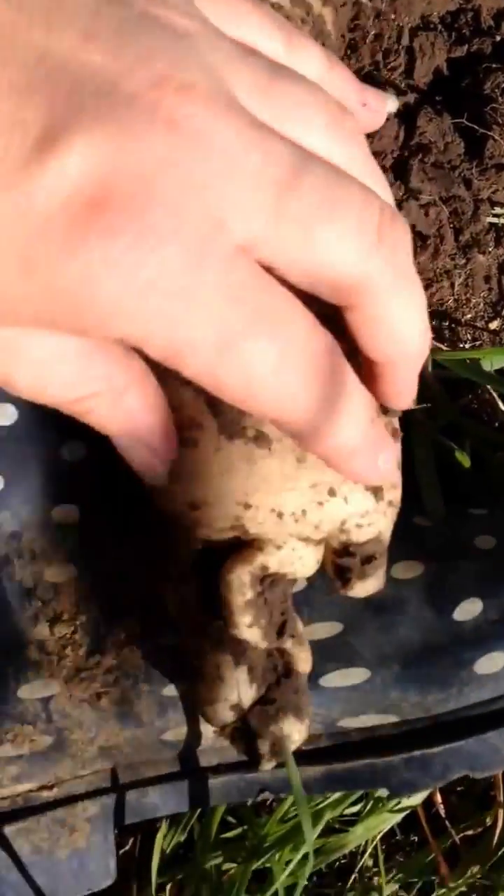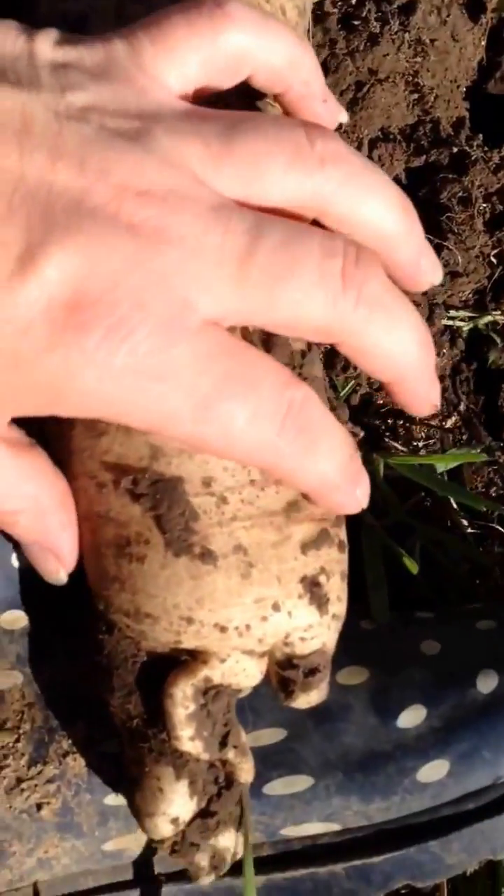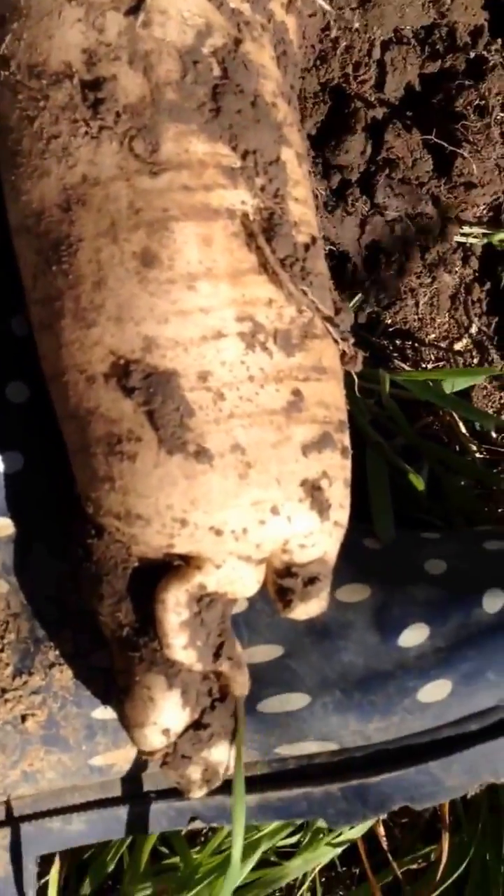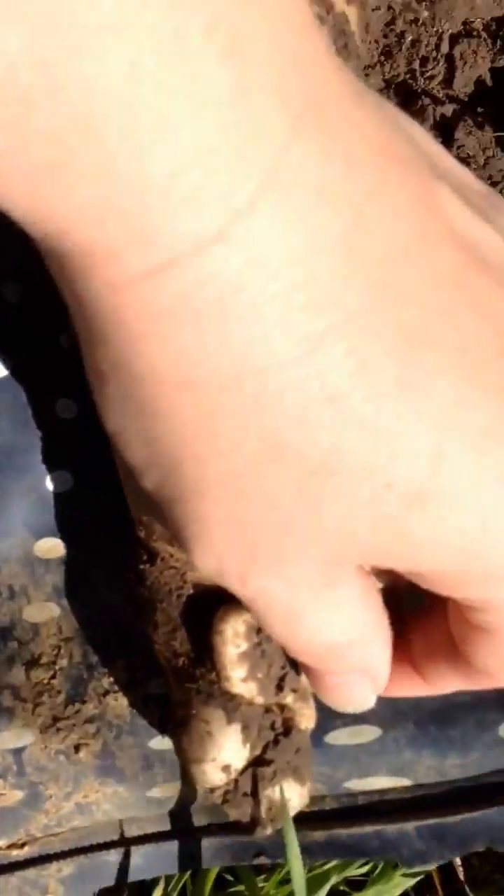It went to seed from last year's intentional planting, so this is a volunteer radish. And it's not near any other radishes - not within three or four feet of any other radishes.